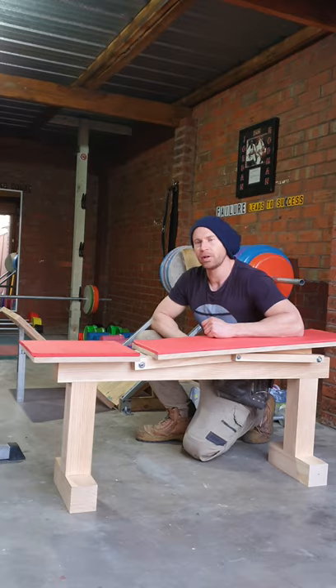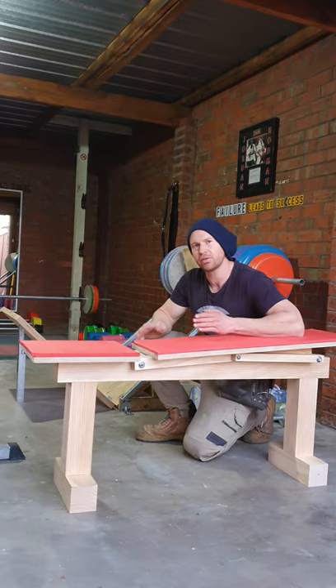Today I'm going to show you how to build one of these adjustable incline benches for $60. Let's get started.